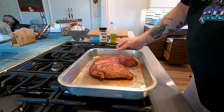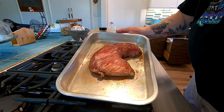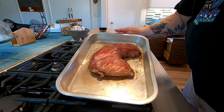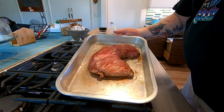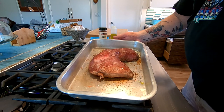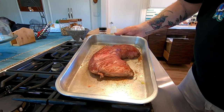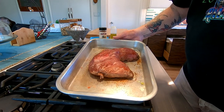For those not familiar with tri-tip, it's definitely a west coast thing — California specifically. It's a cut that's very flavorful and very delicious. It can take a lot of salt and pepper and rub — it's just a really nice piece of meat. If you're anywhere else in the country, ask your butcher for tri-tip; they'll know what you're talking about, and you can't go wrong.